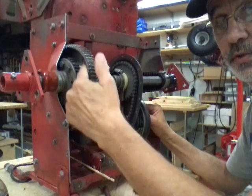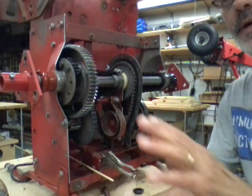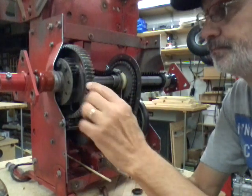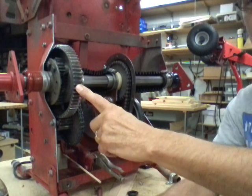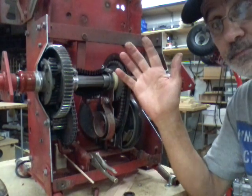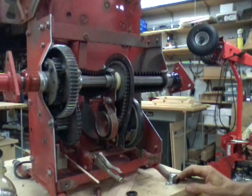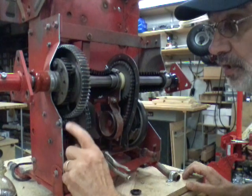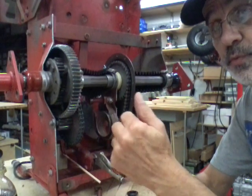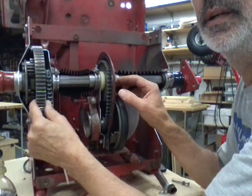Inside here there's a chain, a sprocket, a gear reduction gear that meshes into this big gear, and you have your cluster gears for your differential. Now I want to get these names right — these are your pinion gears inside here, there's four of them. This large gear is just called a four-hole 63-tooth gear — that's what the description calls it. On a lot of these machines I've seen this gear right here that meshes into the big one will be stripped completely off.